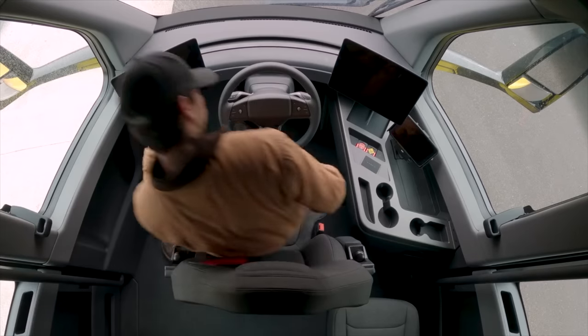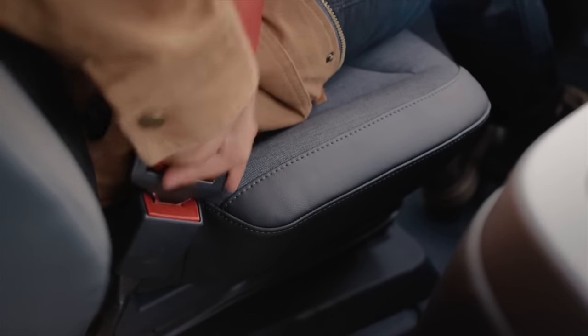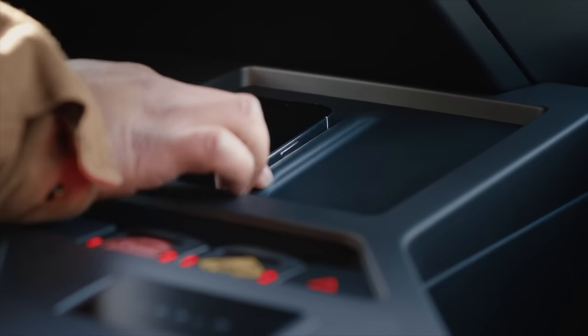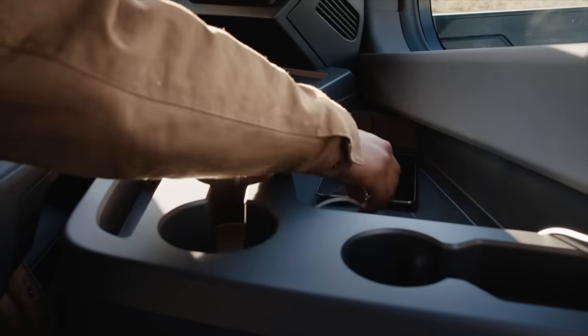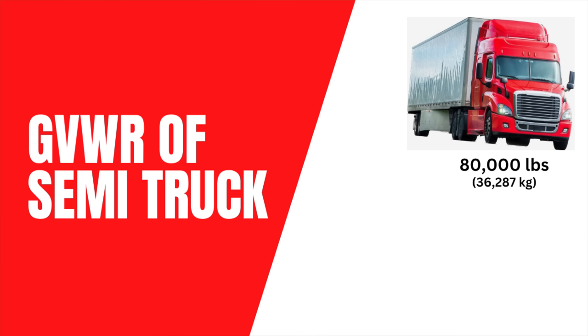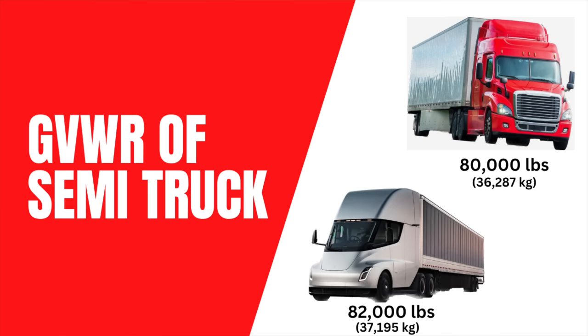In this video I want to talk about how much the Tesla Semi truck weighs. Interestingly enough, they did not talk about that in the initial semi truck event back in 2017 that I attended, and they did not mention it at the most recent delivery event either. Let's start with some things we do know: the gross vehicle weight of a fully loaded semi truck is 80,000 pounds, and because electric semi trucks are heavier due to the battery pack, they get a handicap of an additional 2,000 pounds — so a total of 82,000 pounds gross vehicle weight for an electric semi truck.